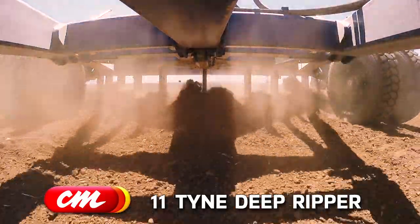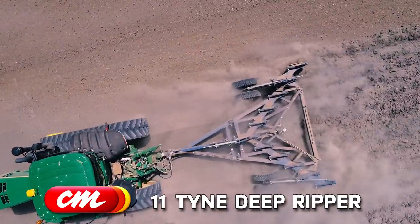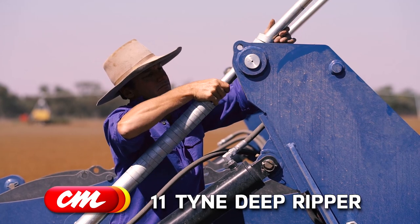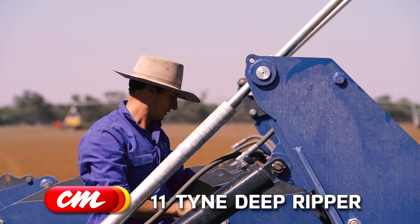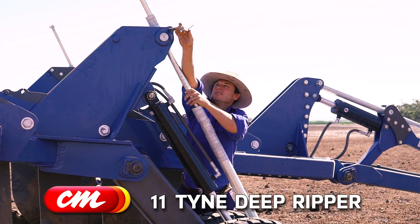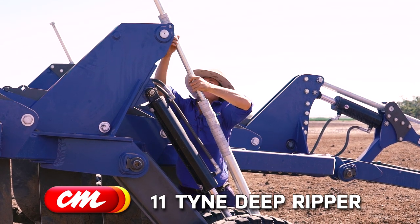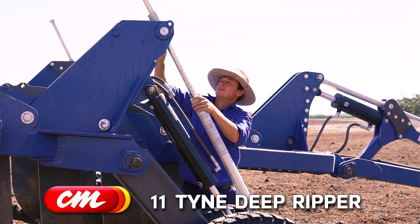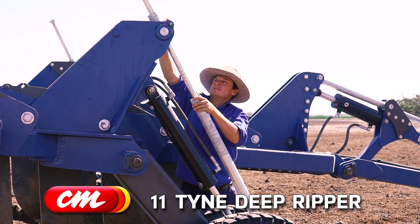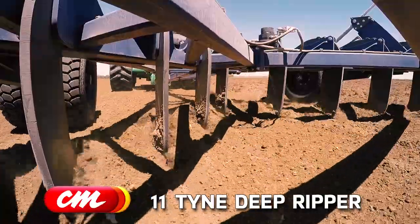With the nose control, as in self-levelling, it's quite easy to adjust. Another good feature about this machine is the ease of depth control. To change the depth it's quite easy — pull the pin out, remove one washer, put her in, and off we go. So it's a one-person job, quite easy.